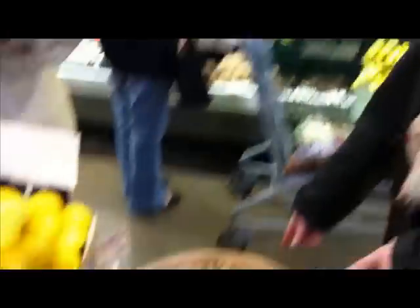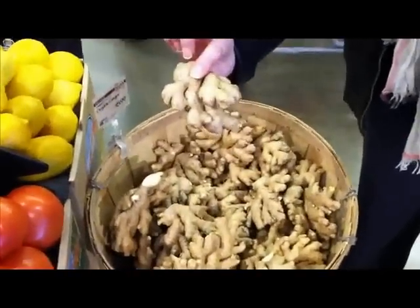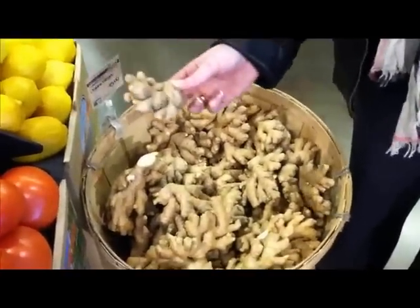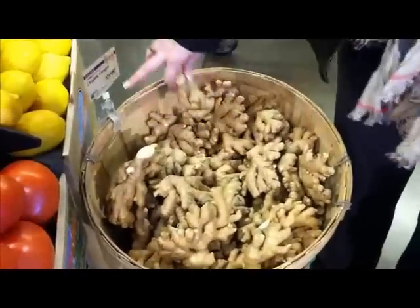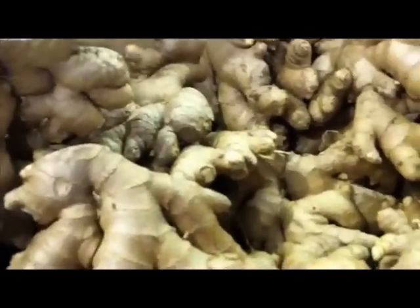I'm at Whole Foods right now and I'm getting the ginger root for our experiment. Here's a basket of what it looks like, so if you're going to go to your own store you can go ahead and pick it up. It looks just like this and you can tear off the little parts that you need. This one's organic and they're $5.99, but you can also find non-organic for $2.99 at different Whole Foods as well.